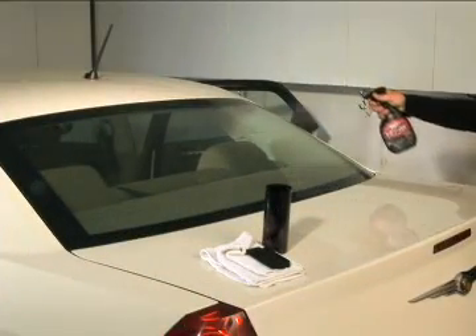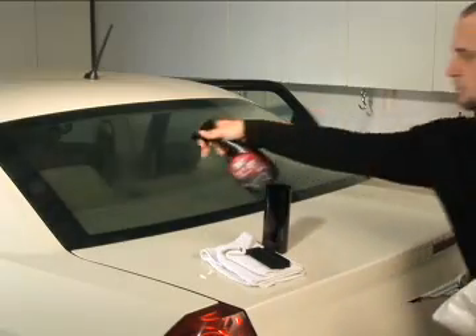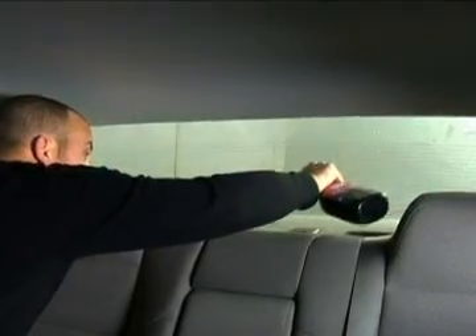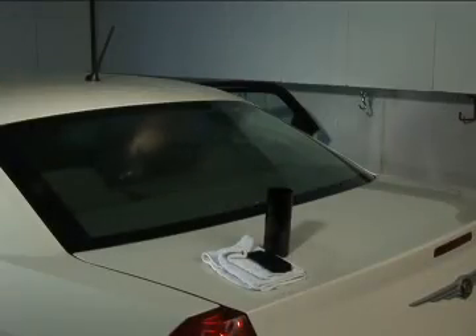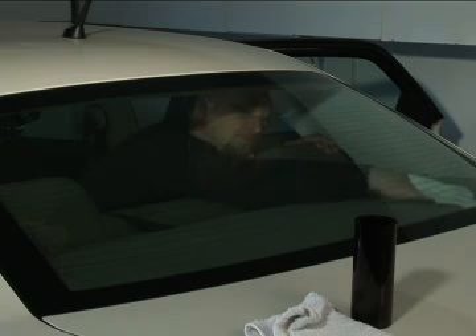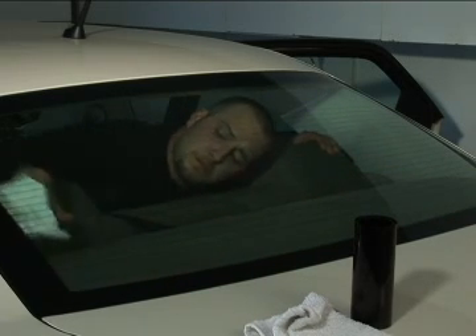First, you'll need to thoroughly clean the window. Start by spraying the TintOn application solution generously around both sides of the window area. Also, gently use the scrubber to remove any debris that may still be attached to the window. When using the scrubber, keep wetting the window with the TintOn solution and avoid damaging the rear window defogger lines across the window. Then, use a squeegee horizontally and from the top down to clean. Now, dry the area with your low-lint cloth. Remember, never use a paper towel to dry the window because it may leave behind debris that can get caught under the window film.